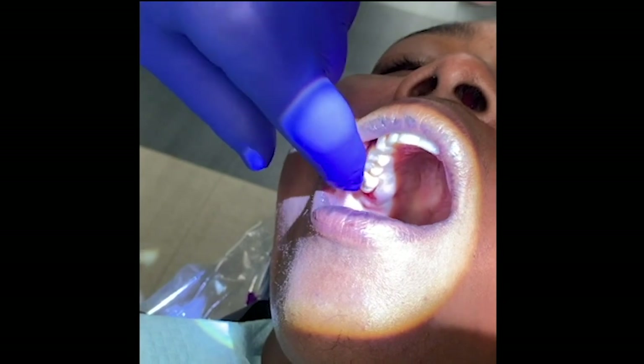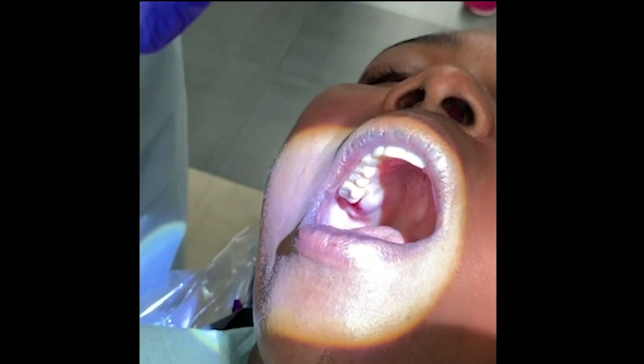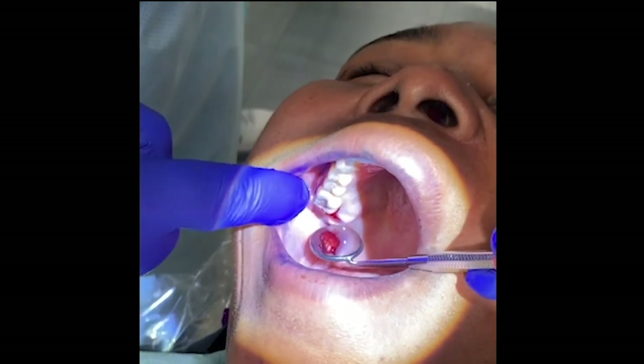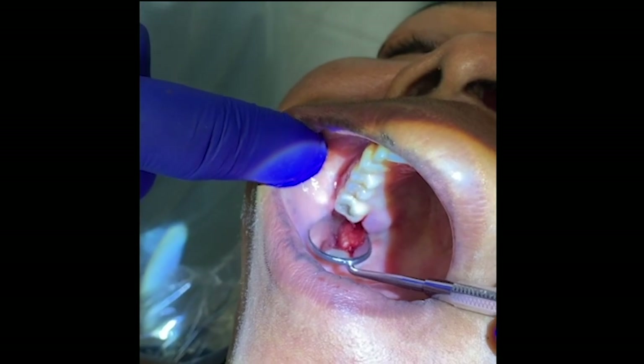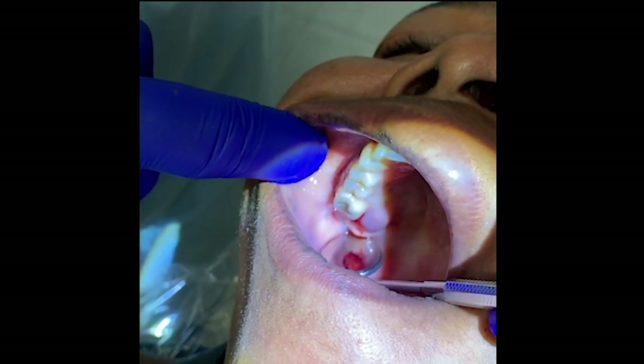Let me just show you in the mirror what it looks like. And here you can see how it stopped the bleeding already. Great.